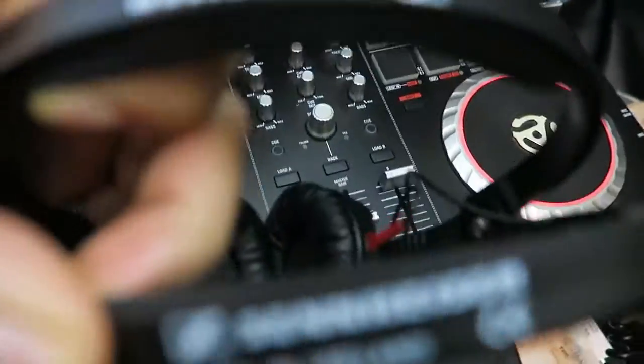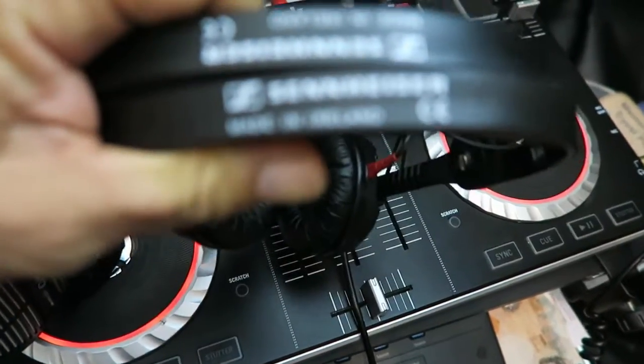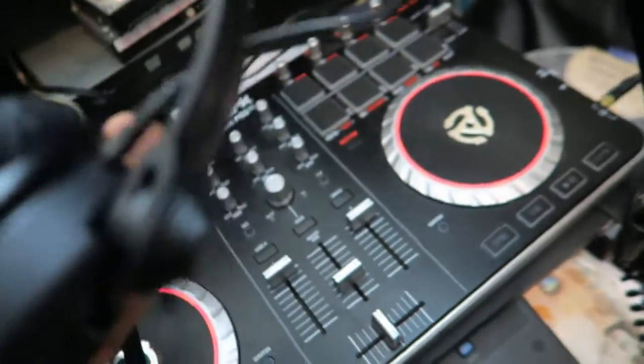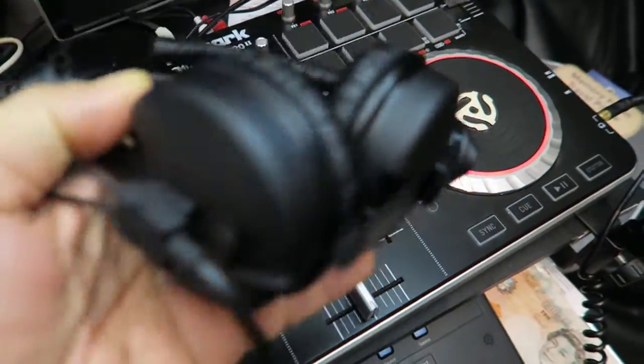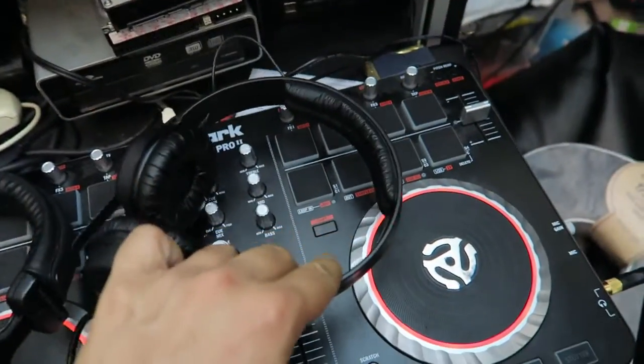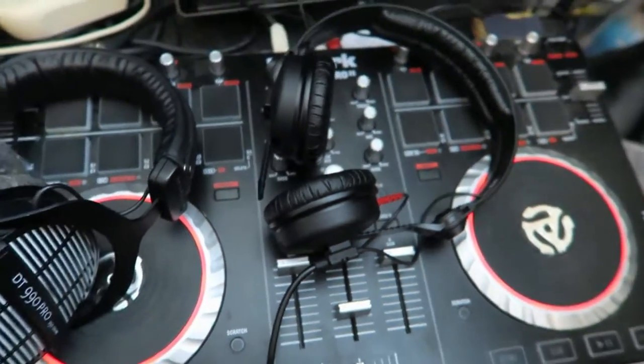They've got a split bracket at the top. Also, from what I remember, a lot of the parts on these headphones are replaceable if they go wrong. If you found this video useful, please subscribe — we're doing a lot more equipment reviews over time. Take care, God bless, peace.